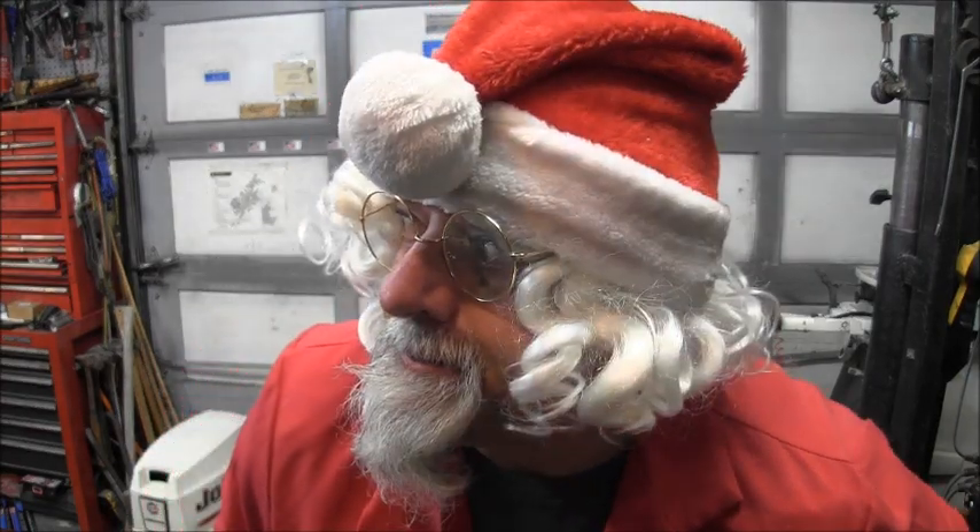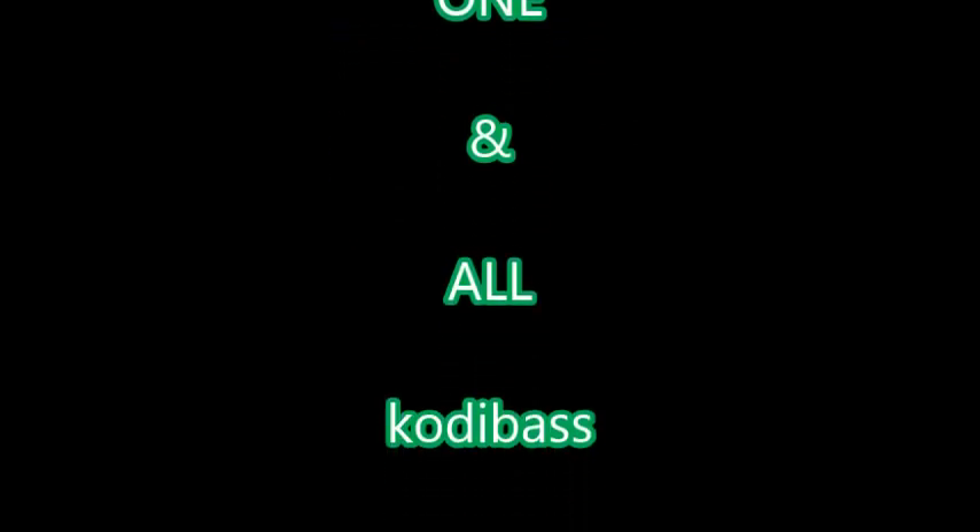Well now, this video is getting a little bit long, so you boys and girls need to hit that subscribe button — so when Santa comes you might get that new outboard or boat you've been wanting. That'd be good, wouldn't it? So that's one more hack from Cody. Thanks for watching, Merry Christmas to one and all from Inside Outboards with your host Cody Bass.